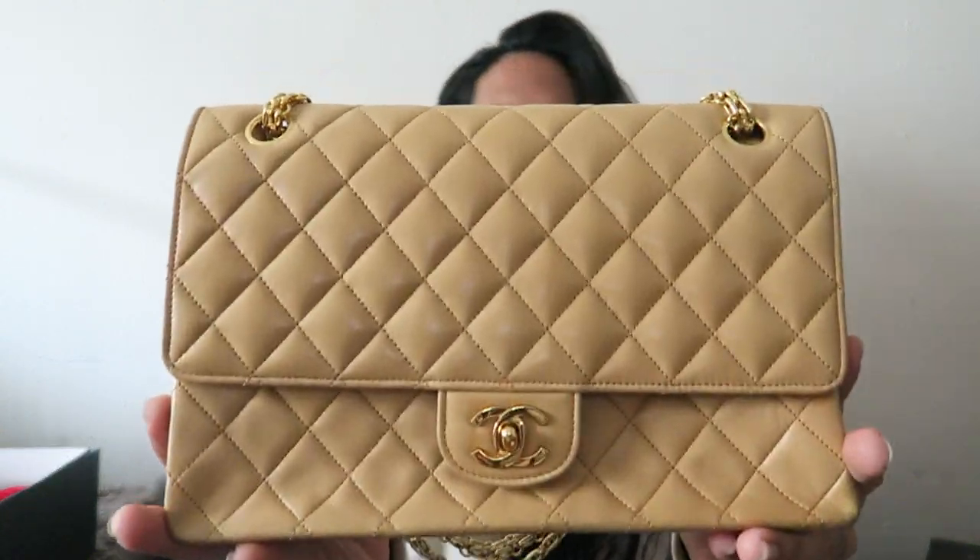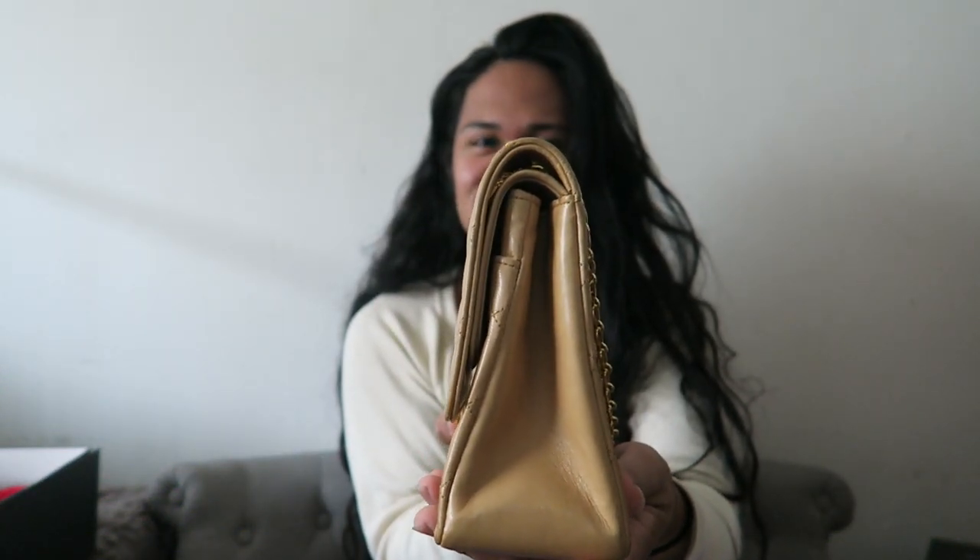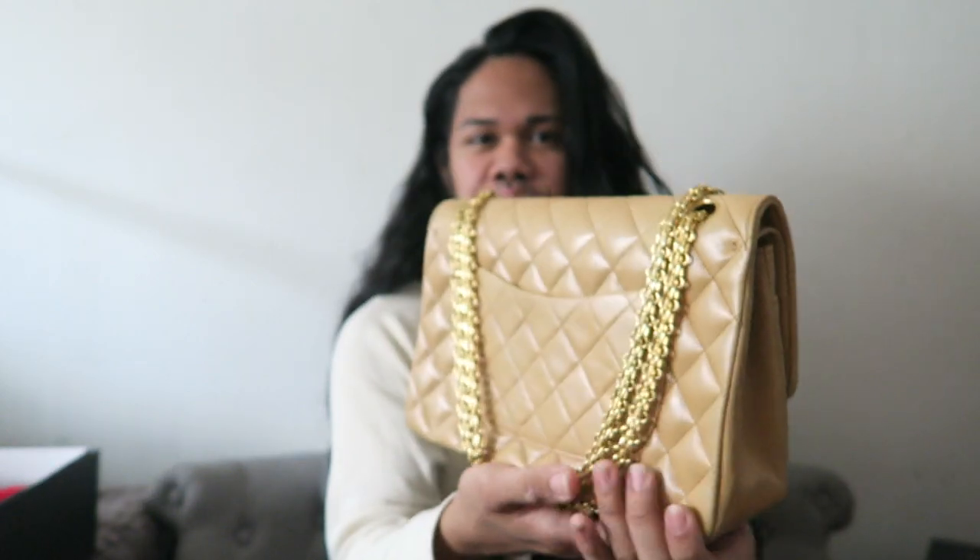This video isn't about this bag — it's actually about the bag that it is replacing. So let me just set this aside and give you some eye candy. This is my new-to-me vintage Chanel double flap with the bijou chain, and it's the 1980s model.